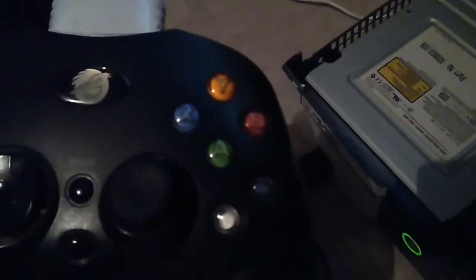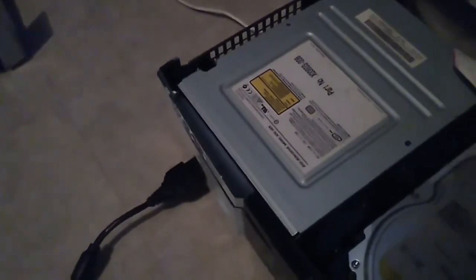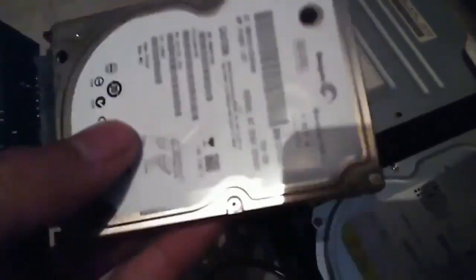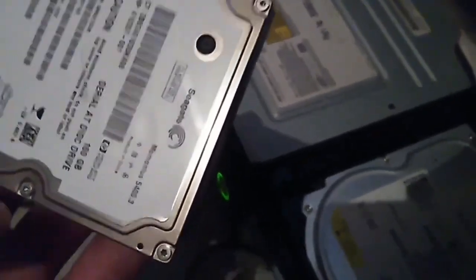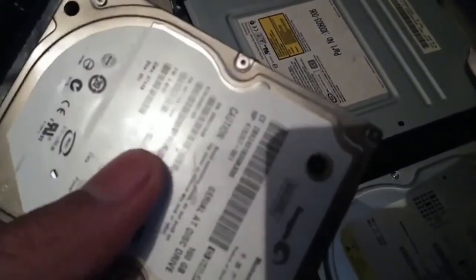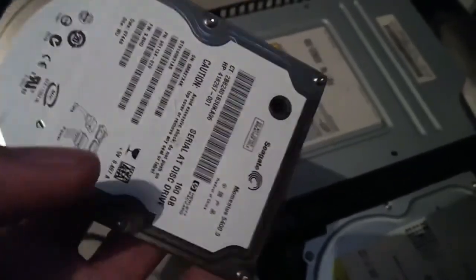I just have my controller plugged in right now. What you really need when you're going to swap the hard drives and clone is another, bigger-size hard drive, because that's basically the main purpose — trying to upgrade and get more space. I can't speak much about one terabyte and above on the original Xbox; I mostly know about sizes like 160 and 120 gigabytes and below.